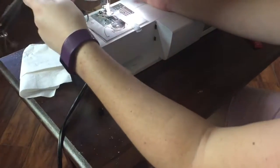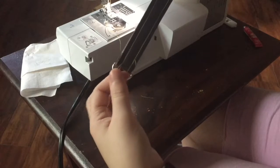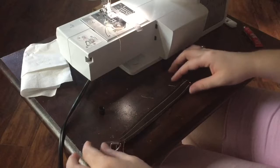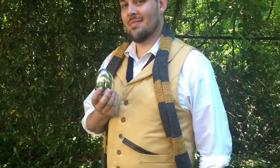Now that you've completed your stitching on both sides, you have a nice, stable, sturdy watch band. Cut off any excess threads, and trim off any overlap that was exposed, just to make sure you have a nice, clean, finished piece.